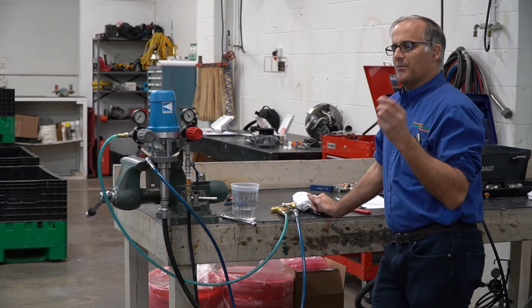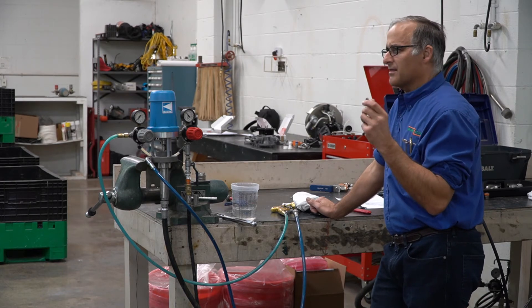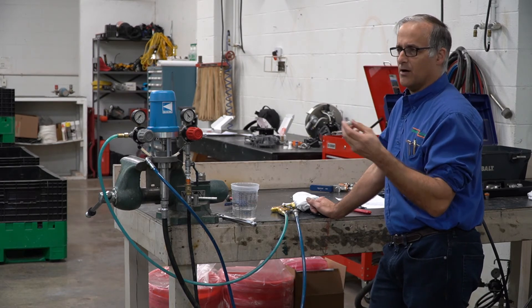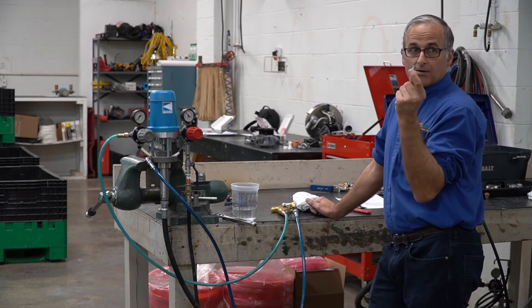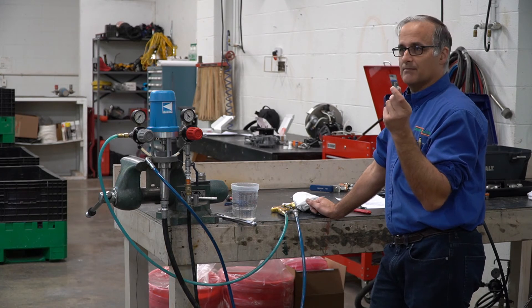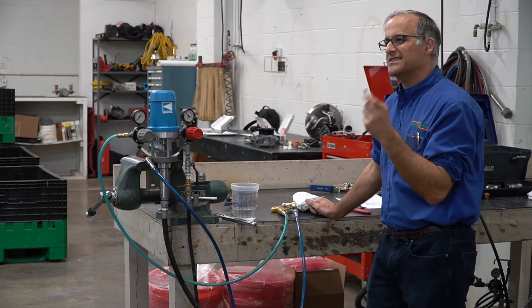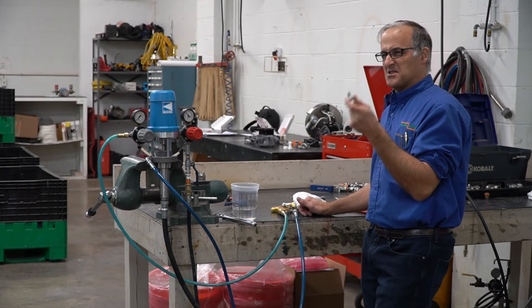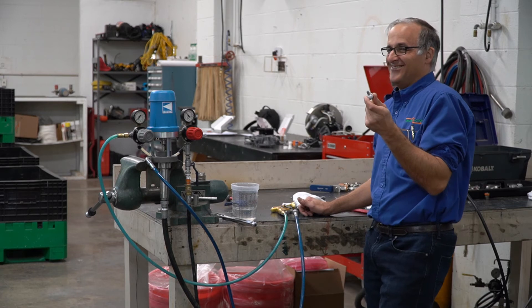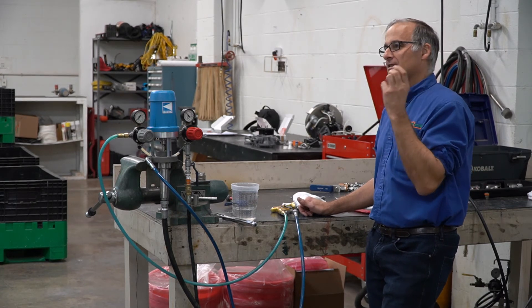The other thing that causes pumps not to prime — and this happens more than you might think — is a customer took the pump apart and put the cup seal on upside down. Sometimes the pump will actually prime and run sporadically, but it doesn't run right. So watch for that. Keep that in the back of your mind.